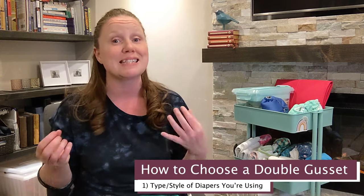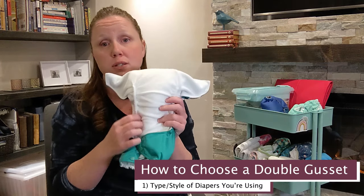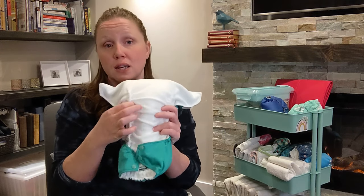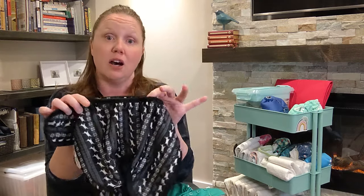Which double gusset is better for you and your baby? If you're looking for leak protection, a double gusset diaper will definitely help, but there are three things you need to know to make a clear choice between the two. The first is style availability. It's important to note that internal gussets are only possible in diapers with a soft lining, because those internal gussets are sewn right into the inside lining. So it's only really possible in things like pocket diapers and fitted diapers. If you're using a system like pre-folds or flats, it won't be an option — you'd need to go with an external double gusset on a cloth diaper cover.